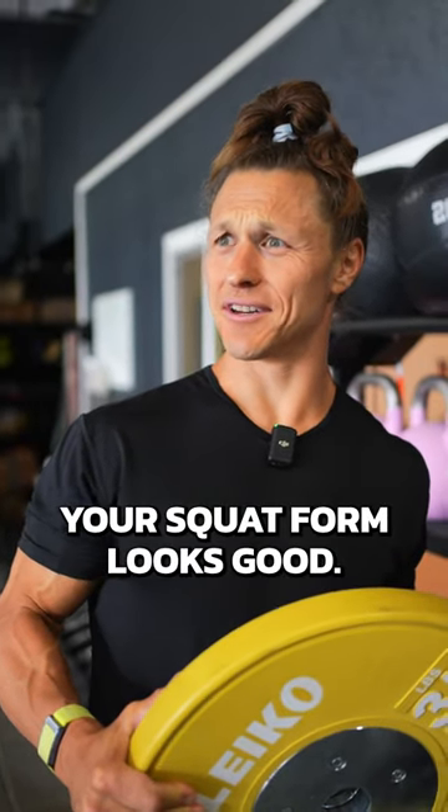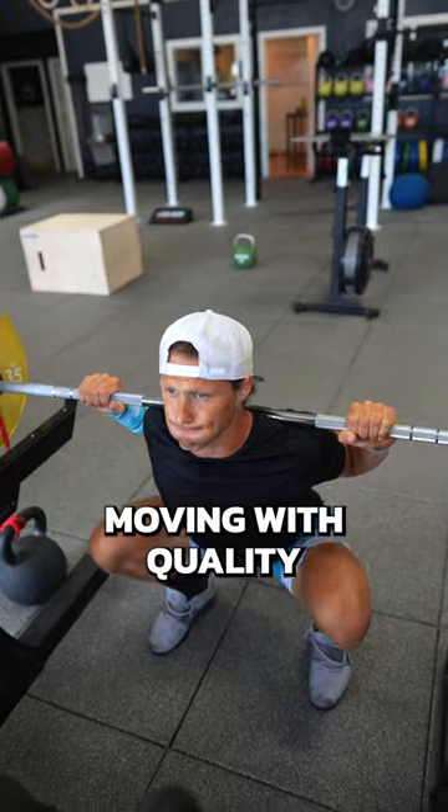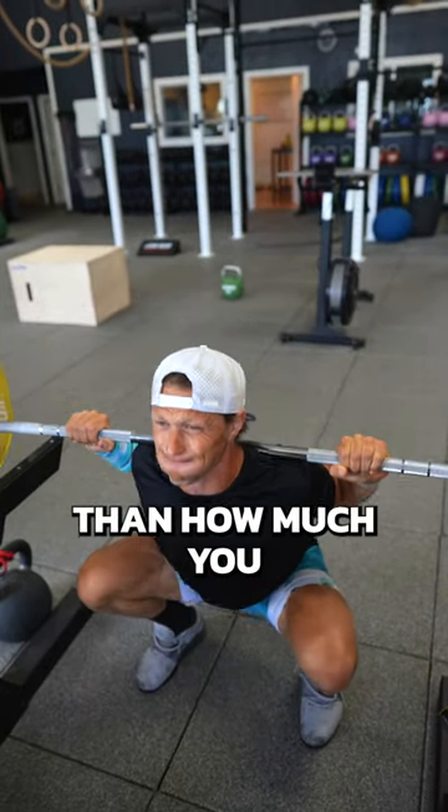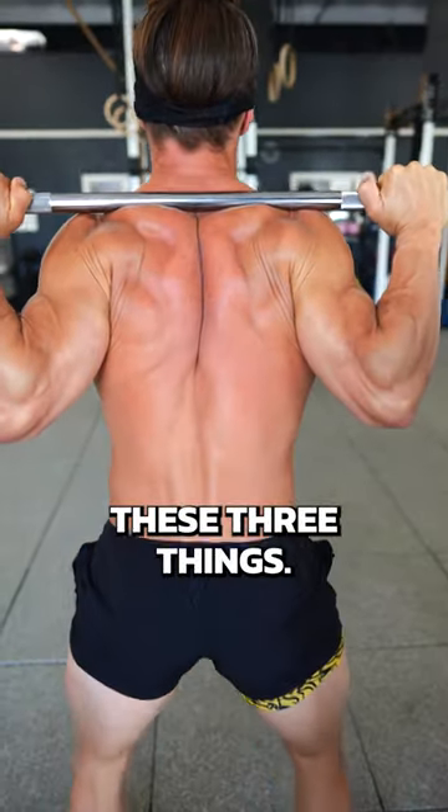Dang, your squat form looks good. What I see when you nail your back squat form — moving with quality is even more important than how much you have on the bar. If you want a beautiful back squat, prioritize these three things.